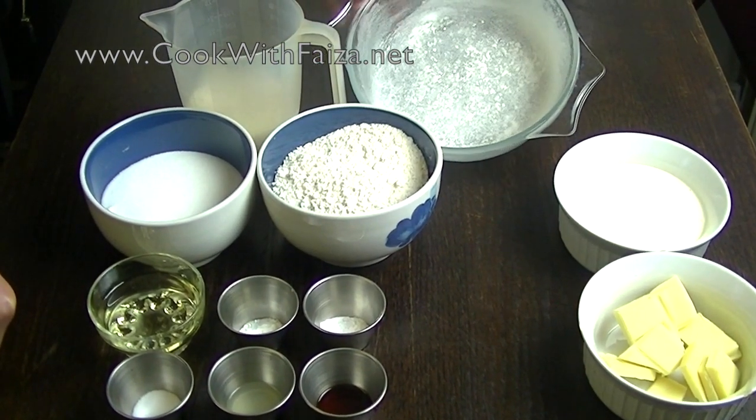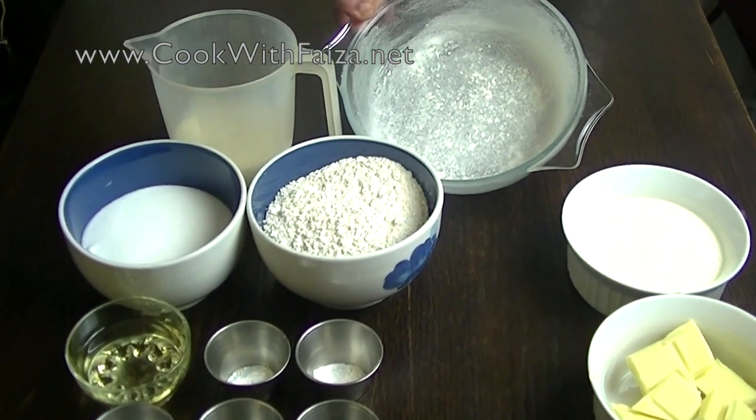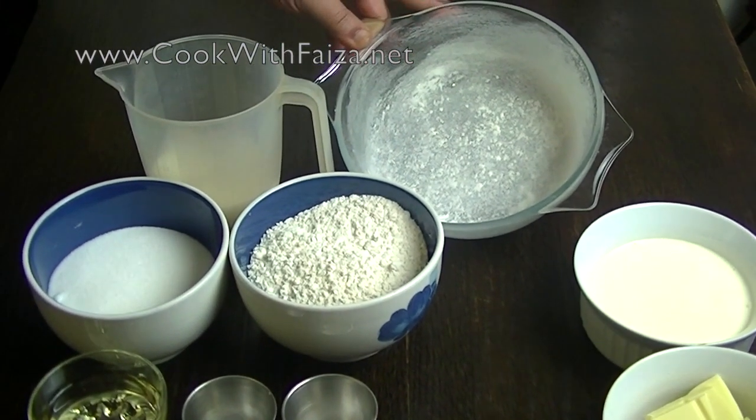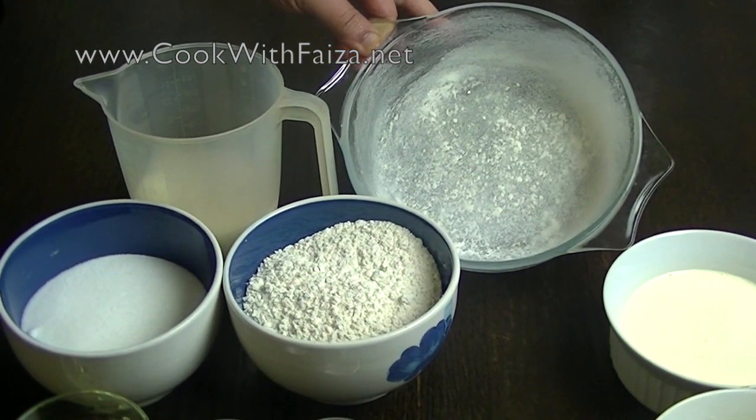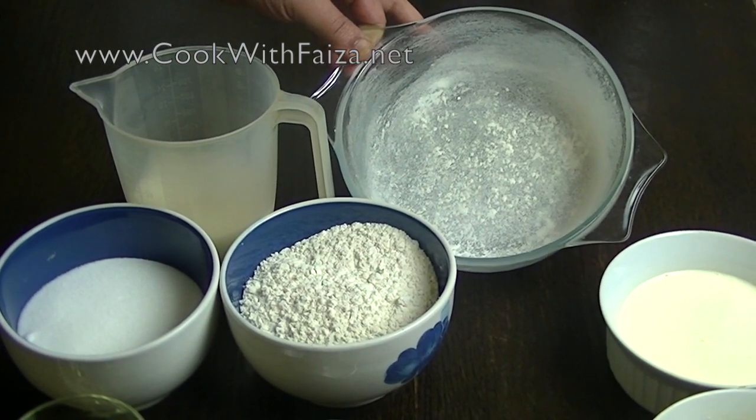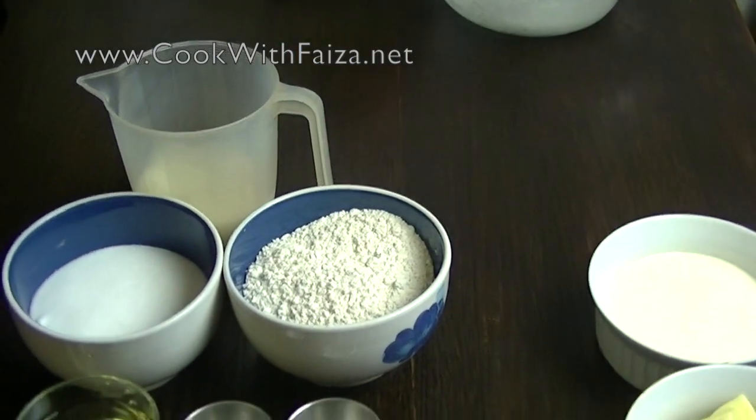You should use a 9-inch oven-proof, microwave-proof dish. This is pyrex. I have greased it and then added flour to coat it.